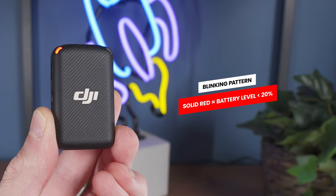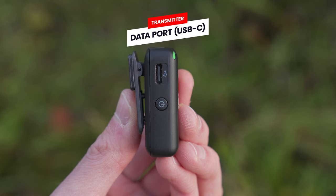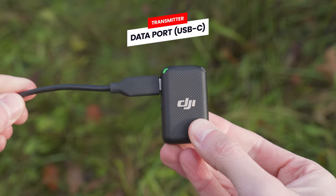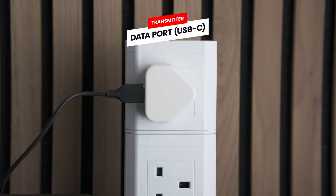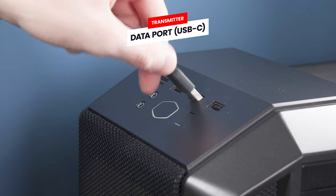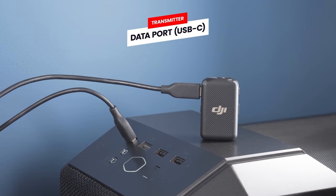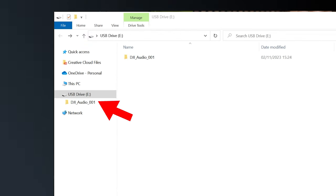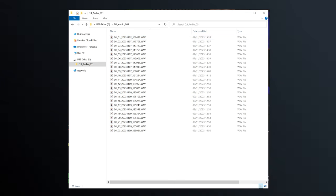Lastly, if the light changes to a solid red colour, this indicates that the transmitter battery is below 20%. On the left side of the transmitter, we have a USB-C port — again this can be used to charge the transmitter independently of the charging case. This USB-C port can also be used to download the internal audio recordings off the transmitter to your computer by attaching it via a USB cable, and you will see a new storage space become available with all the audio files inside.